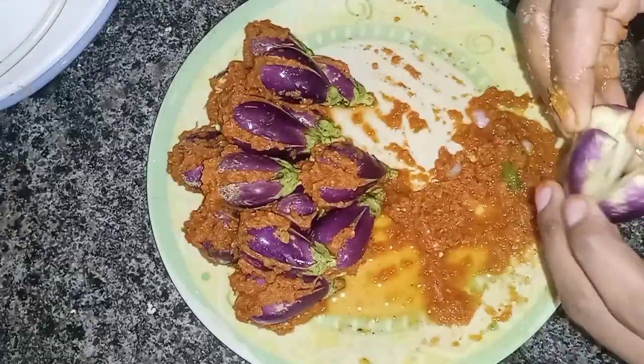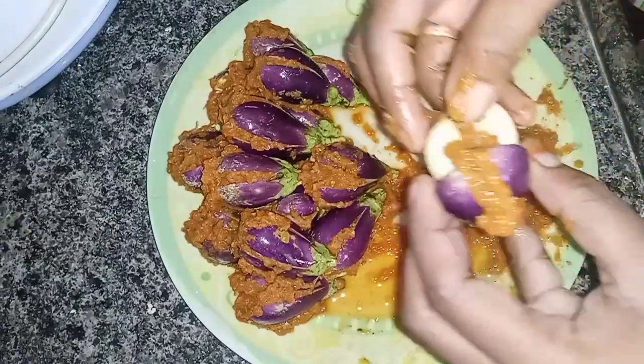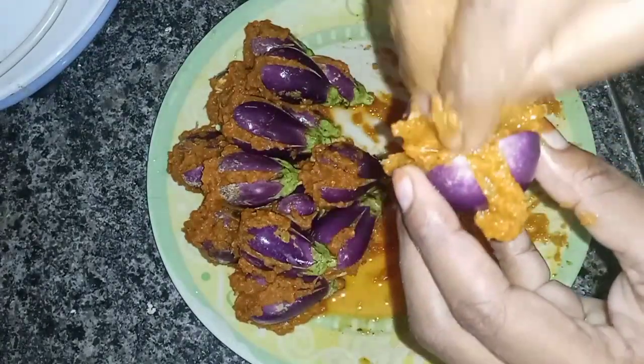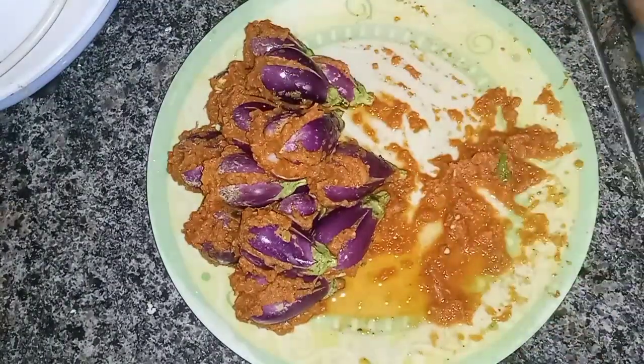It's a lot easier. It's not much as I'm eating as well. You can cook them as well. Let's cook them in the recipes.